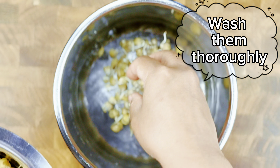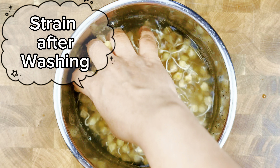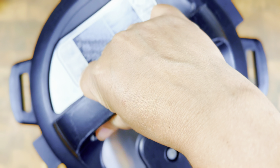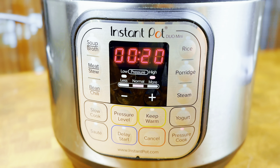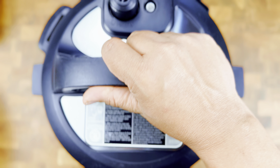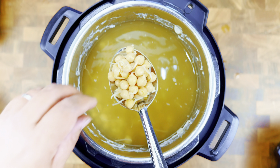Once the chickpeas have sprouted, wash them thoroughly, then add fresh water and pressure cook them. In a traditional cooker, cook till 8 whistles on medium flame, and in an Instant Pot for 25 minutes. After cooking, the chickpeas have become very soft — strain them and keep them aside for 30 minutes to cool down.